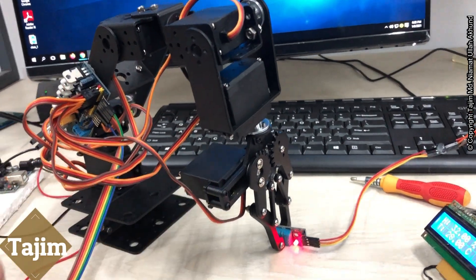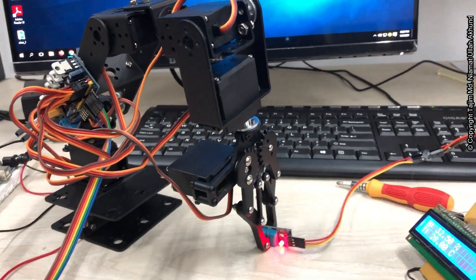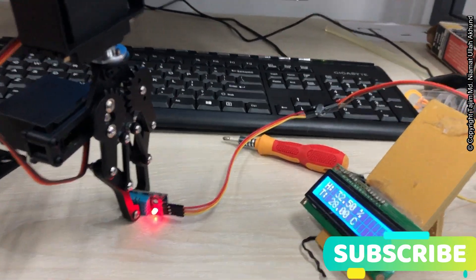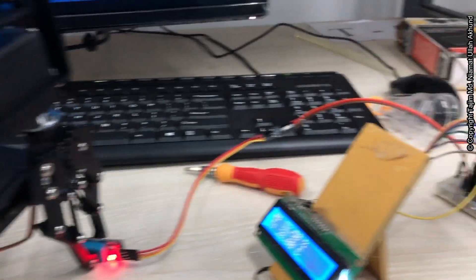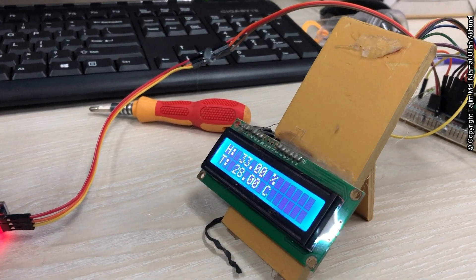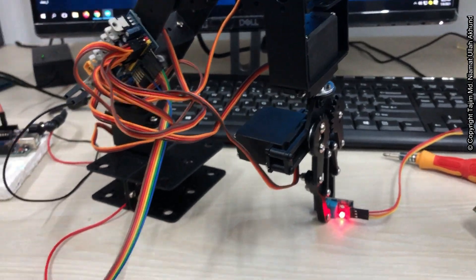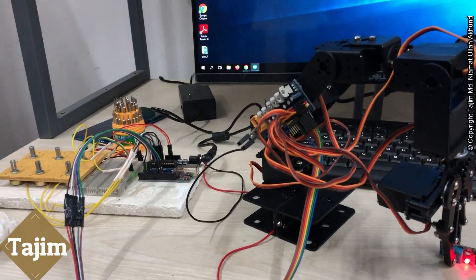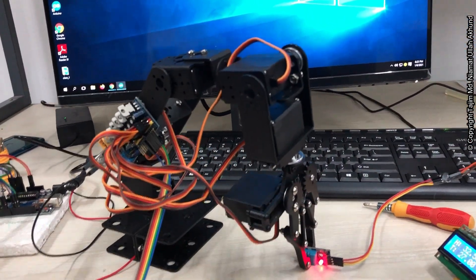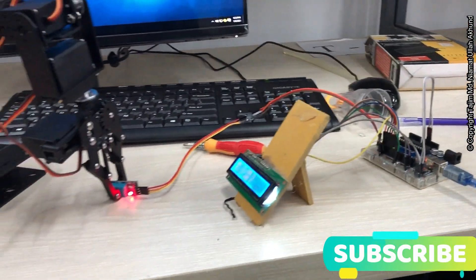We will use this in any place where a human cannot go or does not want to touch. Then this hand will go there and capture that. As the sensor is connected, this module will collect data from that inaccessible place and the data will be shown here. In our future plan, the data will be sent to a cloud database, so from anywhere we can see and monitor the data without any wire connection. We are controlling this 6 degree of freedom hand with 6 variable resistances — that is our project.